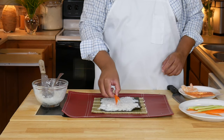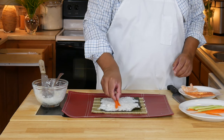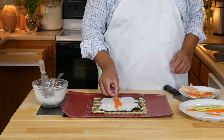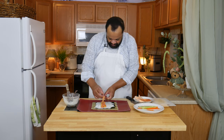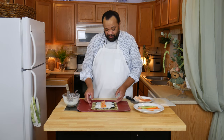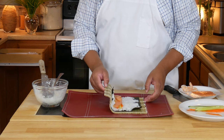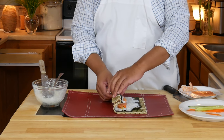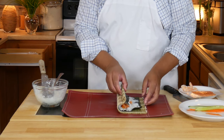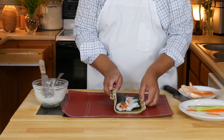With very clean hands, I'm going to add my carrot — these should be thinly julienned — and my cucumber, though those are probably a little thick. Then I'm adding my smoked salmon. Now the easy part — well, somewhat easy part.